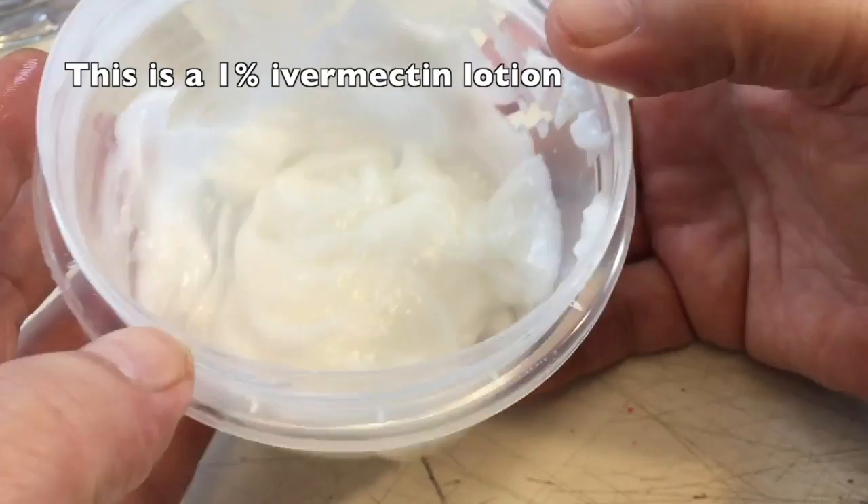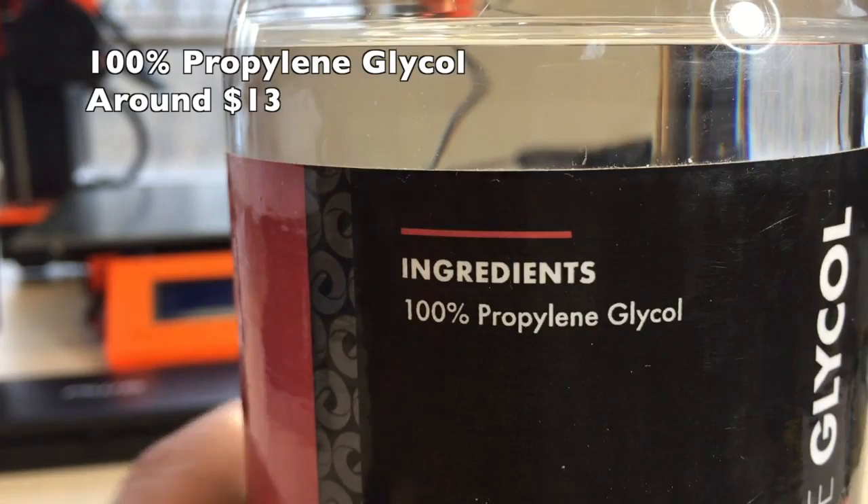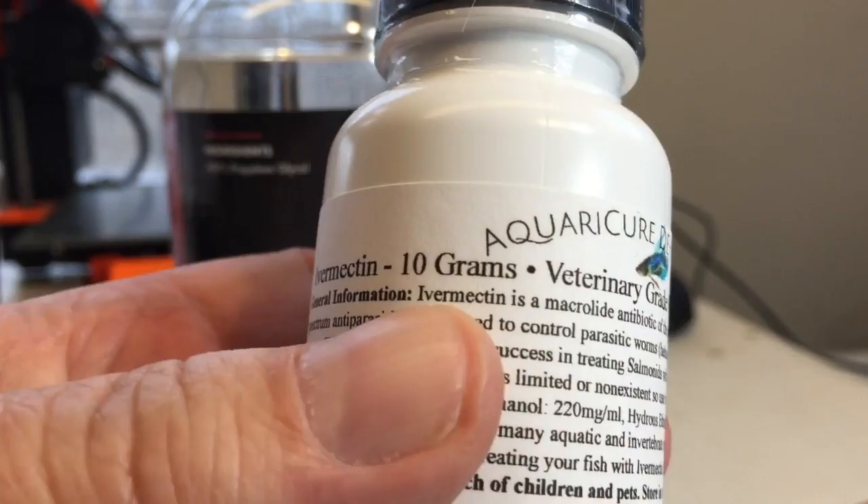So let's see if we can do this. Here is the lotion that I made — I'll show you how I made it in a minute. You can see it just looks like a regular hand lotion. The base is one hundred percent propylene glycol.